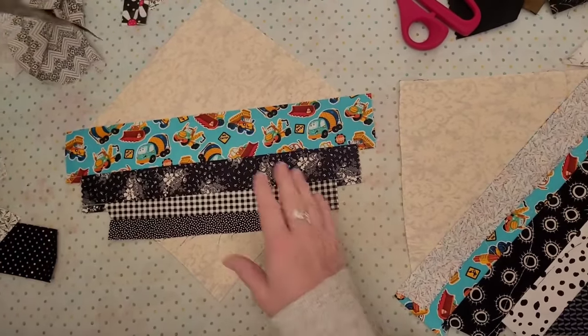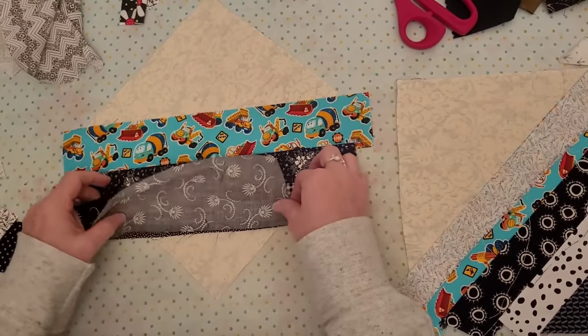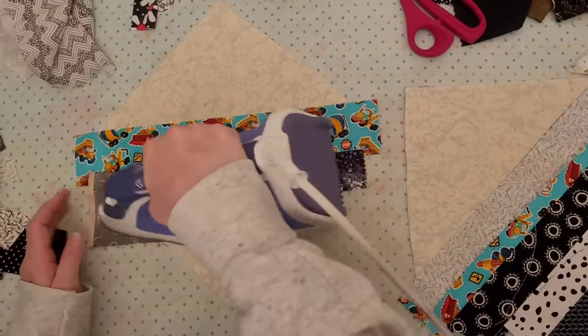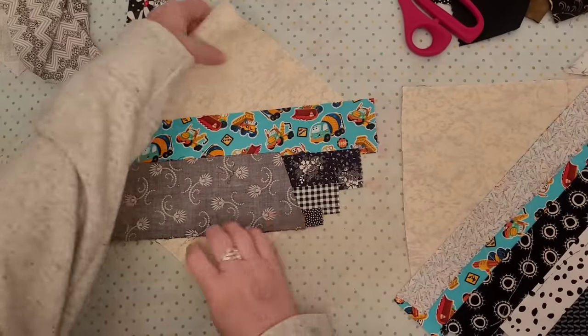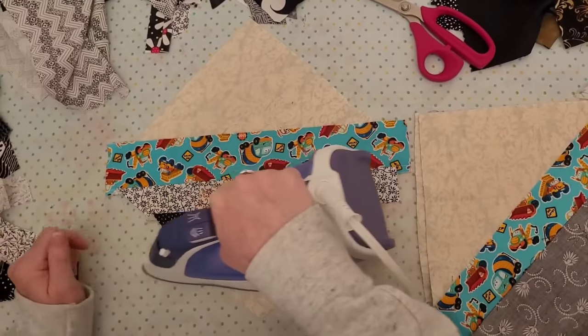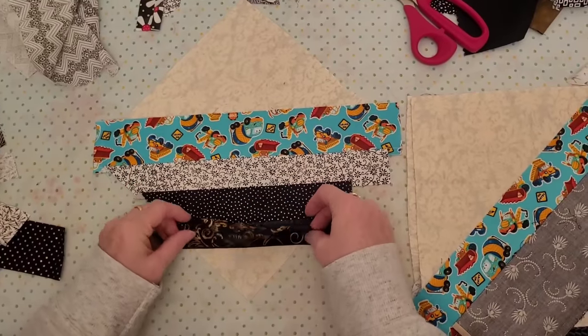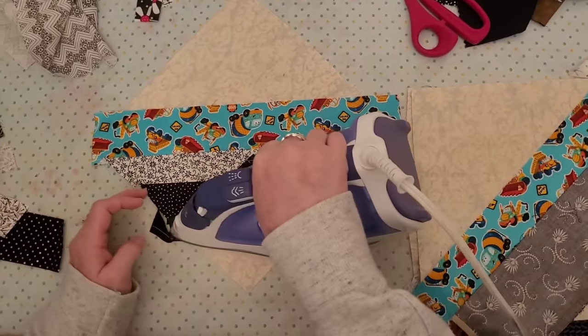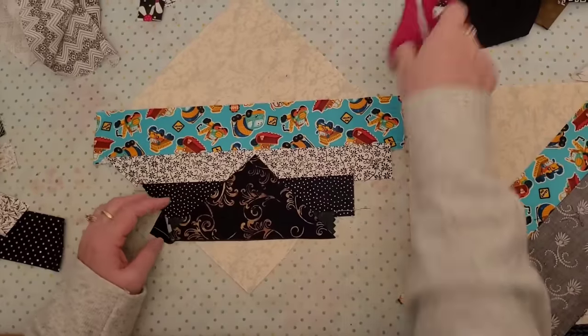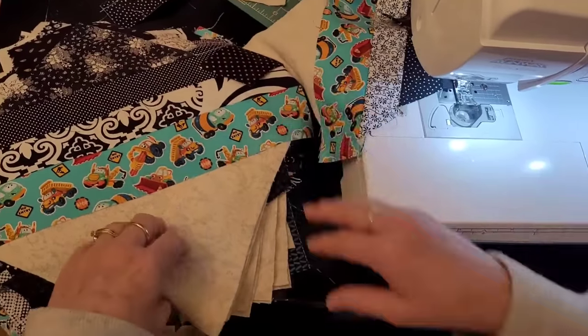Now this is fun because you get to decide if you're going to finish it off. Sometimes I trim it before sewing, sometimes I wait until after. There isn't a right way — you just get to do what you want, it's really freeing. When I'm at the corner, I often check to make sure it's going to cover the rest of the corner, and then off I go.